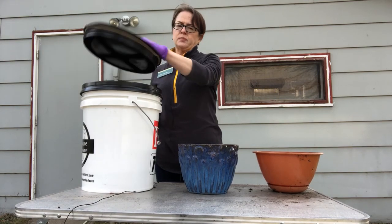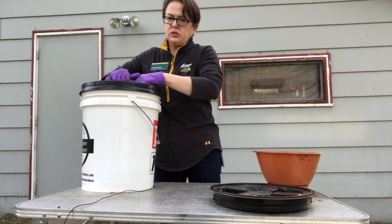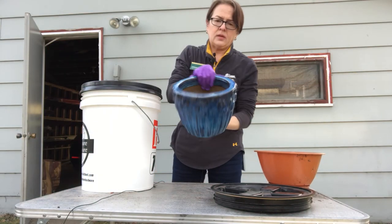If you're going to use bleach water, this is five parts water and one part bleach. So I'm just dipping it in here, getting it wet, wiping it out. Good to go.